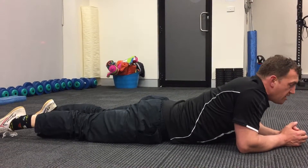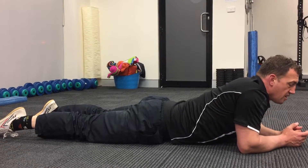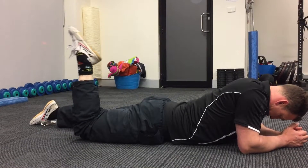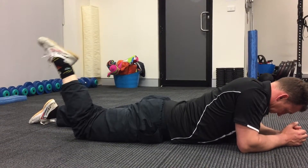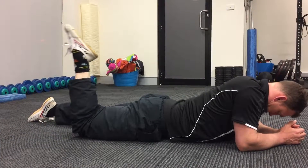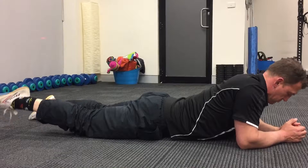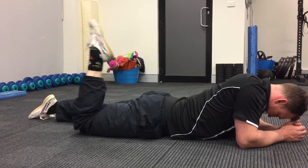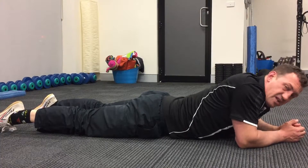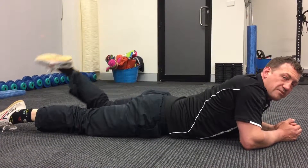Toes pointed. To make this the floss: as my foot comes up, I'm dropping my head. As the foot comes down, I lift my head. Do 20 reps of that, have a bit of a rest, come out of the position, then go back into it and do the other side doing the same thing.